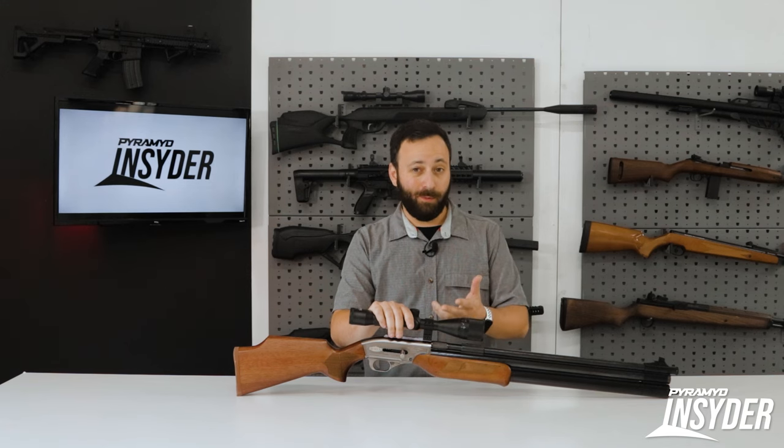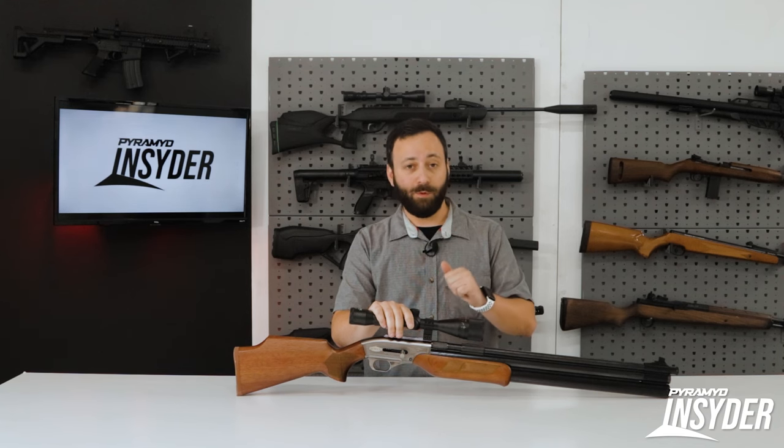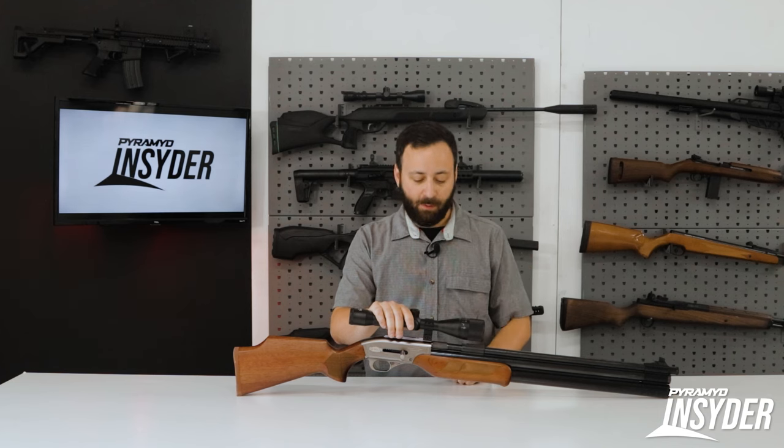You can also shoot the air bolts out of this, which is one of my favorites. With this power-up, I'm very curious to see what this thing is going to do with that 430-grain bolt, but we'll deal with that when we get out to the range.